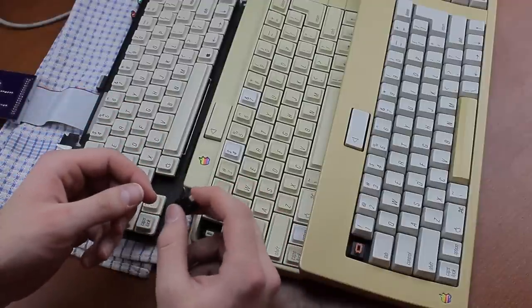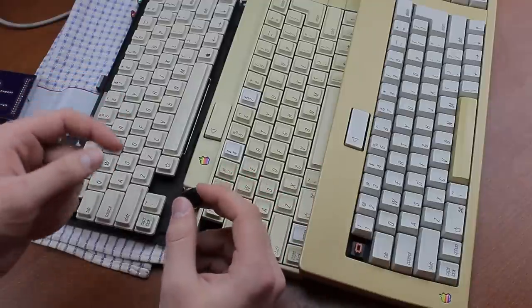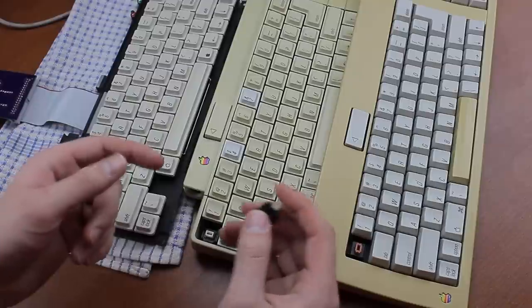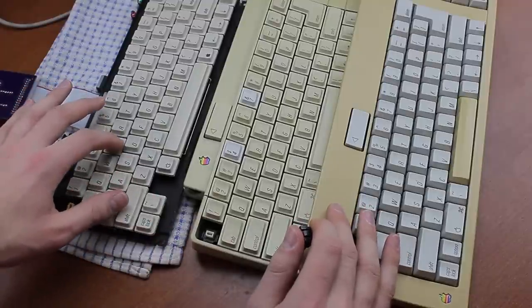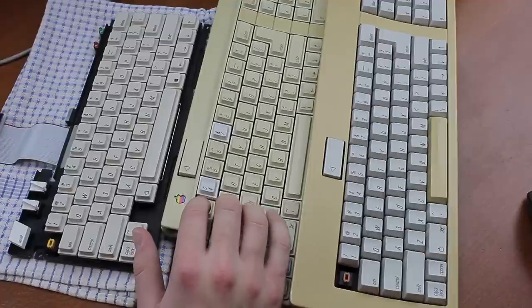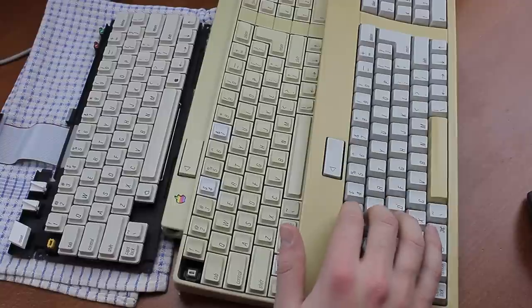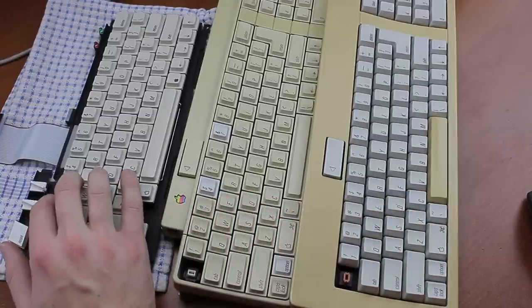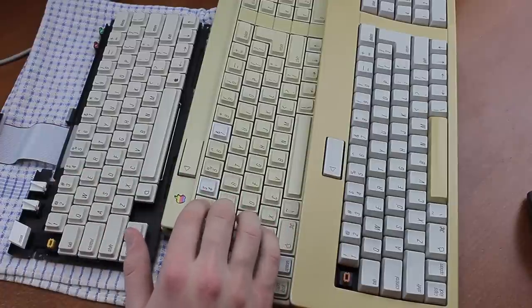So what do they feel like? They're actually kind of in between the two in many ways. In terms of weighting, the SMKs feel stiffer than Orange Alps but slightly lighter than Amber Alps. In terms of tactility, it's stronger — or rather more bulky — than Orange Alps, but definitely not as tactile as Amber Alps, which are some of the most tactile switches I know. They don't feel quite as nice as either personally. The Orange Alps' lightweight and delicate key feel is nicer than the more cumbersome feeling tactility on the SMKs.